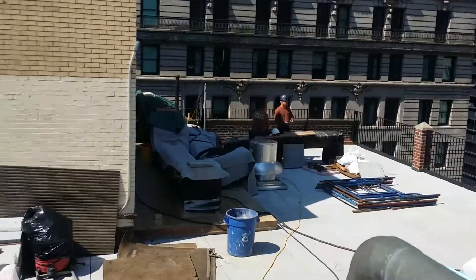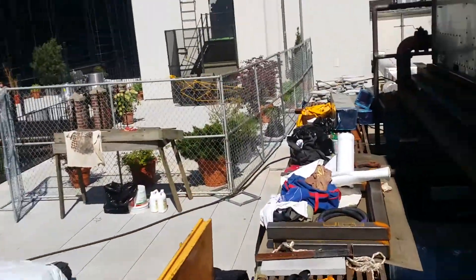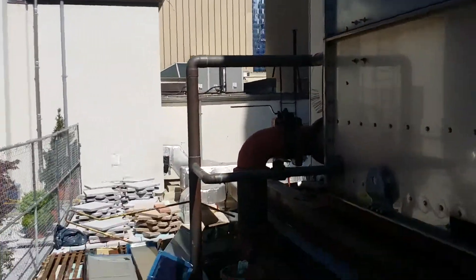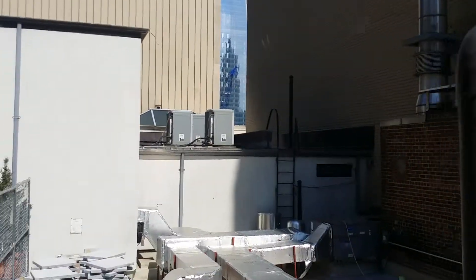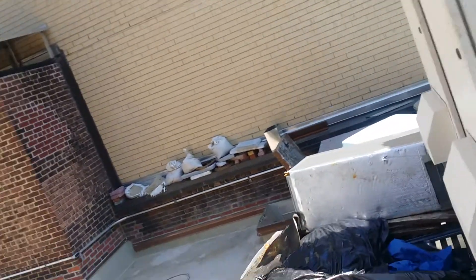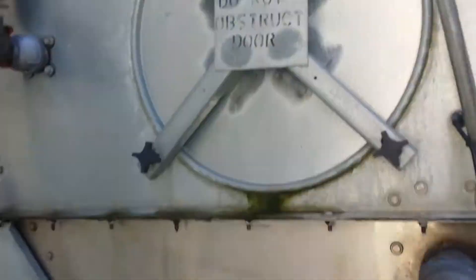Hello Gavin — not Steve today, tomorrow you'll be Steve. Take a look inside the tower, make sure that it's making up and there's enough water in there.